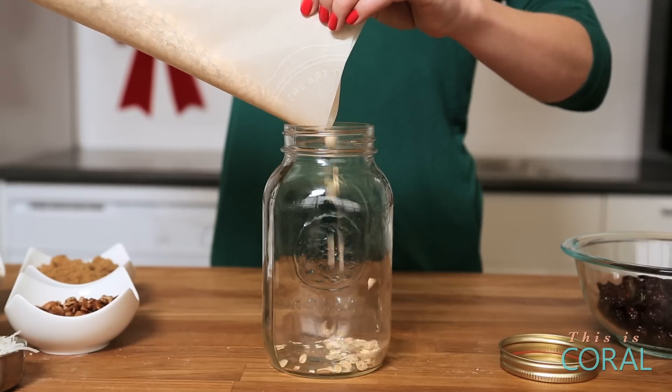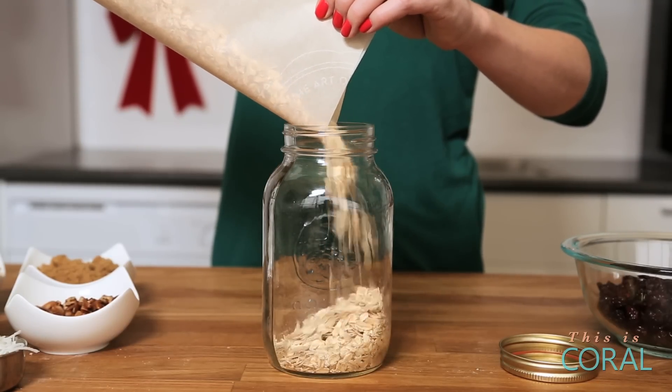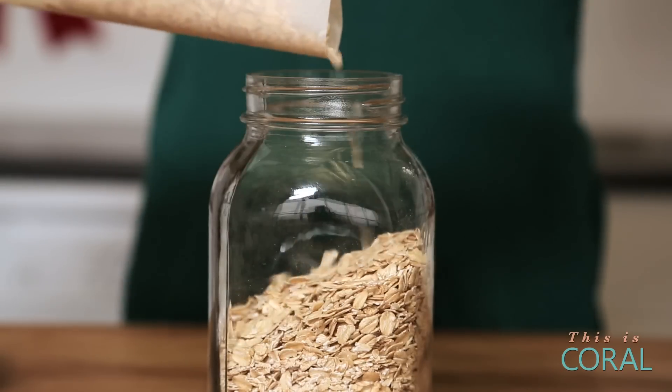We're going to start by adding some quick cooking oats — or you can use instant oats — to the jar. We're filling it about halfway so that'll give a nice hearty breakfast. I got all my ingredients at a bulk food store, really inexpensive, really cost effective gift.